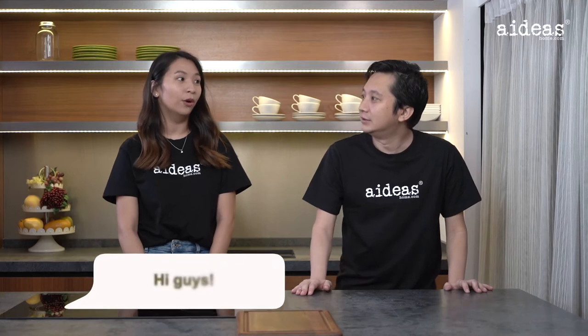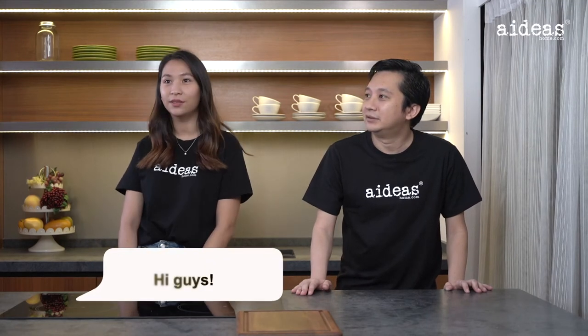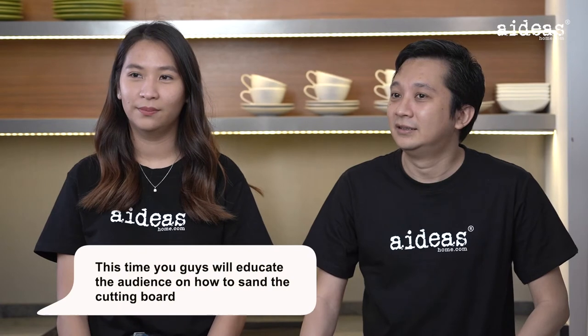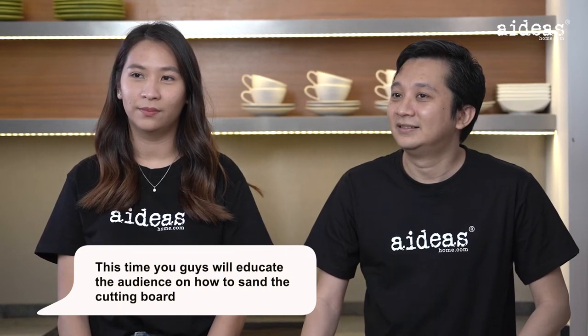Why are you running? We're back here again — it's a loophole, never leaving again. Okay bye, hi. This time you guys will educate the audience about how to sand the cutting board.